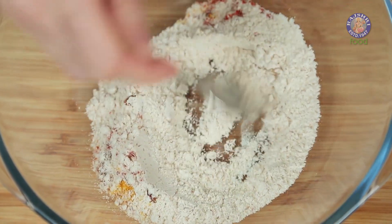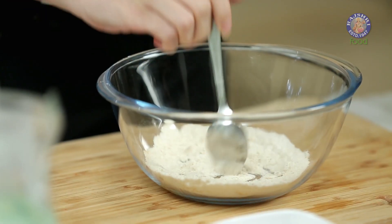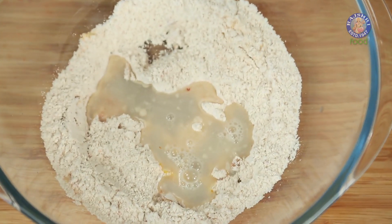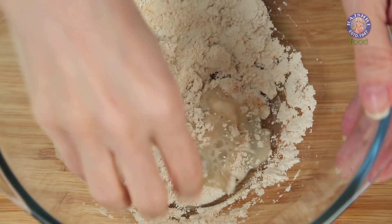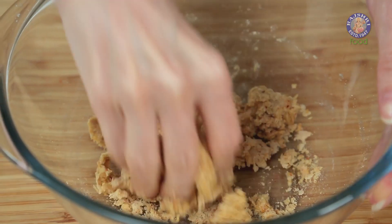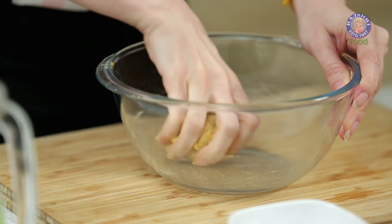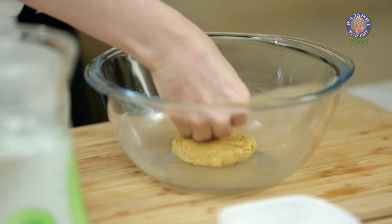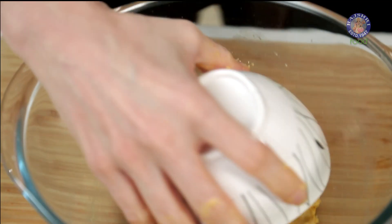Just mix all these ingredients properly, add a little bit of water, and make a normal Roti Dough. And this dough is ready. Dab it with a little bit of water so that it doesn't dry out and cover it with a bowl.